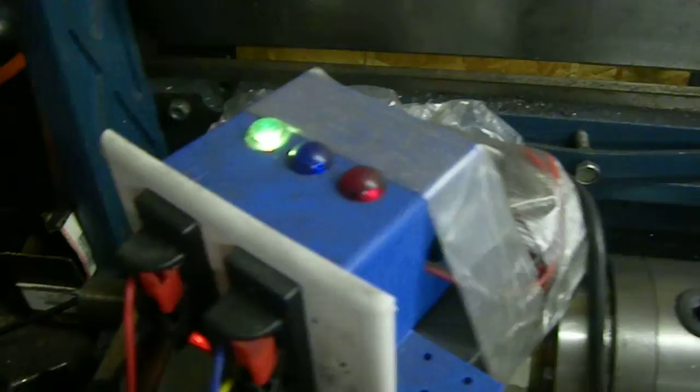Cool thing is... First gear. One sound, light on. Second gear with the solenoids on. Third gear. Fourth.